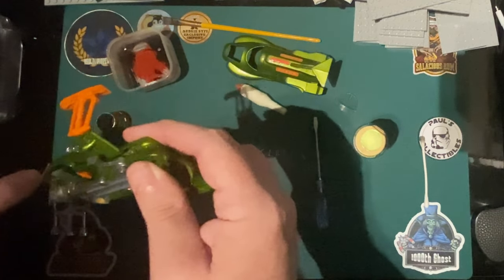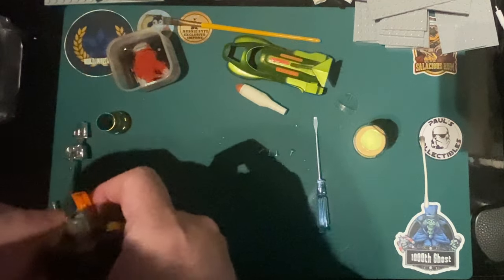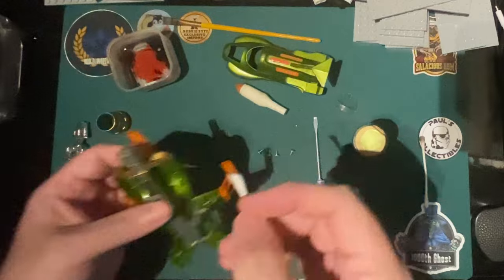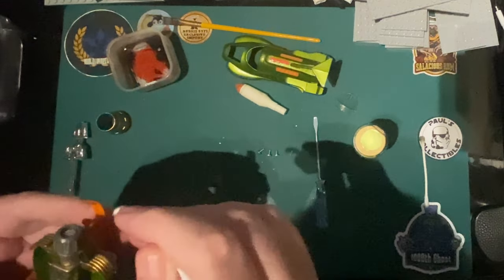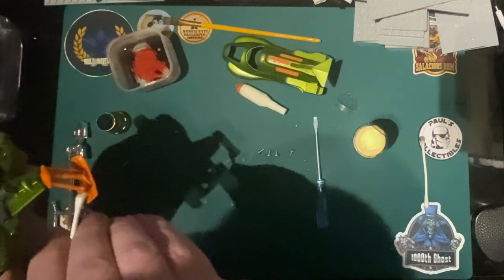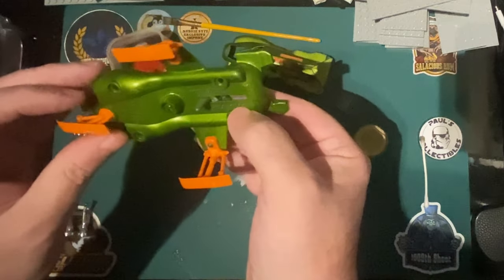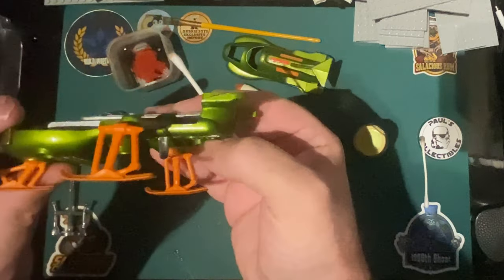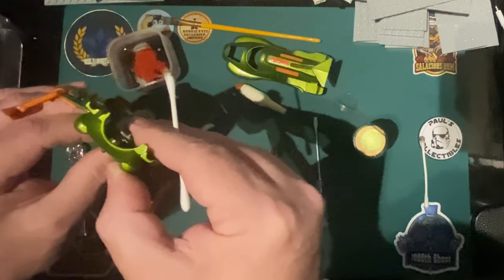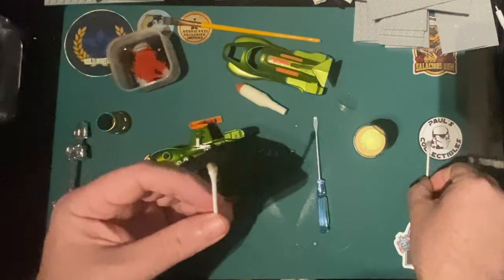That front ski had a bit of a scrub - I was going to get a toothbrush to it but it's not needed. It's just 45-50 years of grime. It is 50 years old - older than me. The UFO came out in '69 or '70. You can see the ski there is slightly bent. We could heat that up and bend it back but I don't think it's worth it - I don't want to snap it. But yeah, that's fine - look at the grime coming off that.